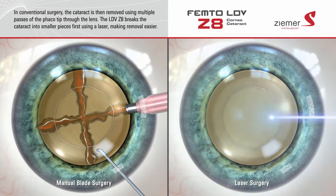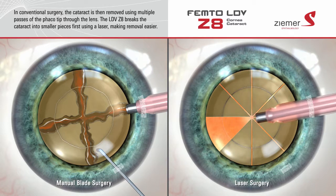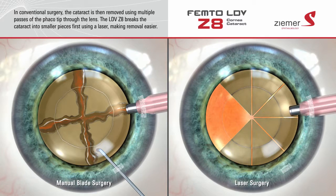The Zeemer Z8 uses laser light to pre-fragment the cataract into small segments, making it easier to remove from the eye with less movement of the phaco tip. This could potentially diminish the possibility of the phaco tip damaging surrounding tissue.